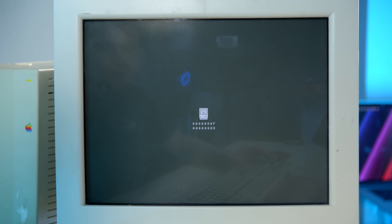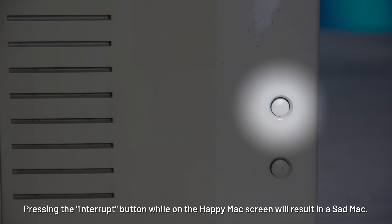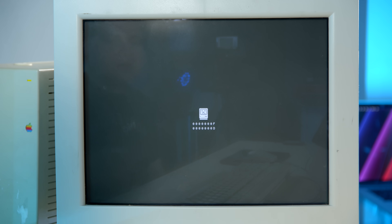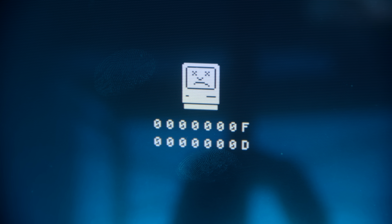Want to crash it? I pressed the developer interrupt switch on the front and when you do that you get the nice sad Mac crash screen — that's always fun. Why is he dead? Maybe he's hungry — that's the code, see? Food. You forgot to feed him. Your Tamagotchi died.